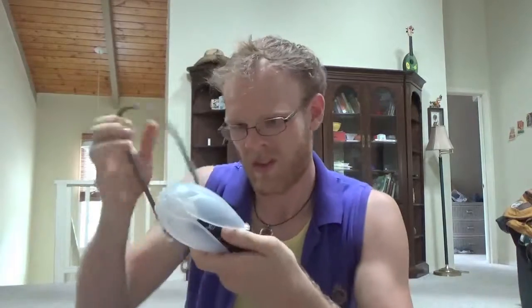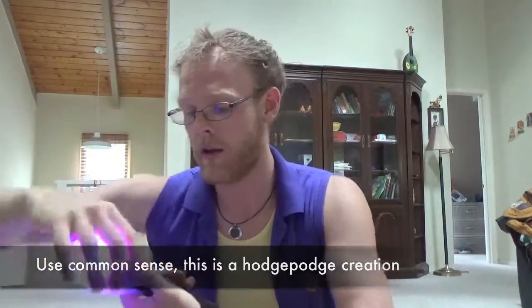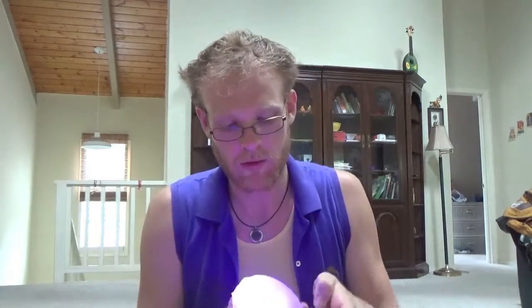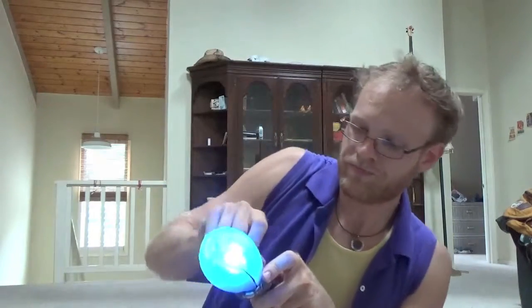You repeat with the opposite side. Now, clearly, this is not going to be the most stable flow staff. There's nothing keeping the Podpoi on except for the tension that you create. So what you're going to want to do is maybe bulk up that inner lining in the tube — that might help you get a more solid fit. And then you can really work on your wrap here. I think the wrap is probably the most vital portion.